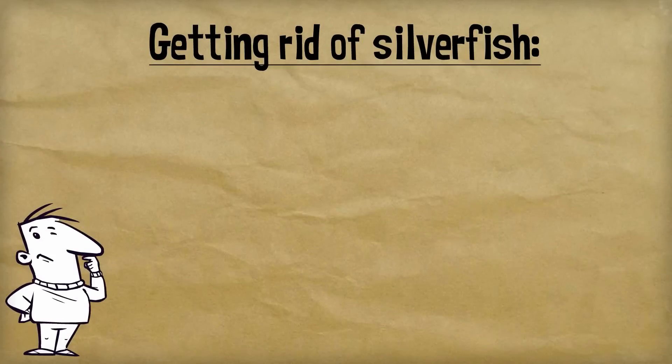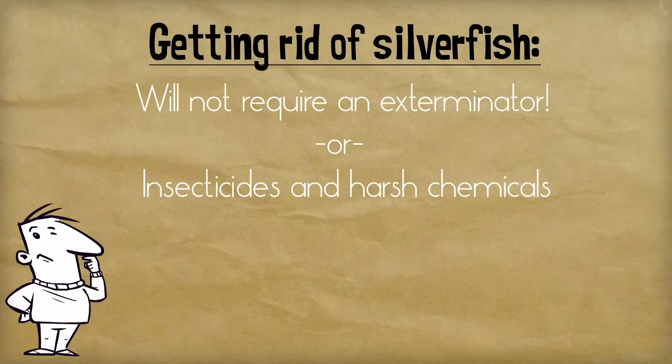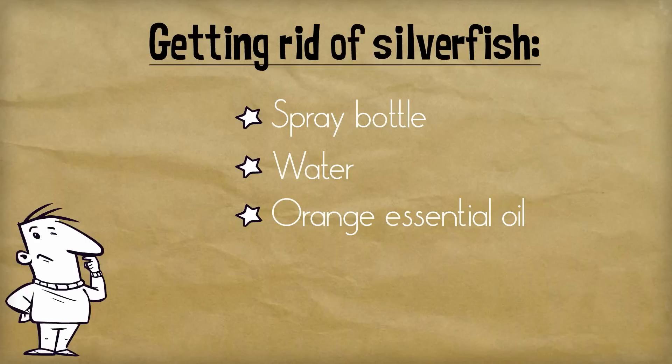The good news is that getting rid of silverfish will not require an exterminator. It won't even require any insecticides or harsh chemicals. All you need to eliminate silverfish from your home is a spray bottle, water and orange essential oil. This is a simple but powerful recipe for killing insects in your house, especially silverfish.